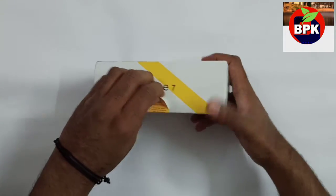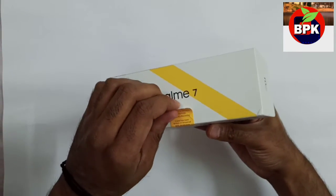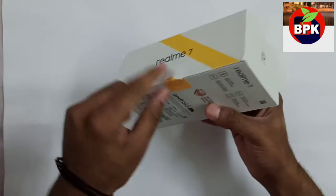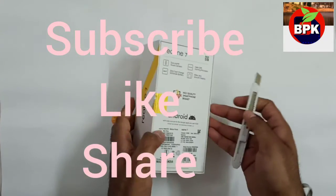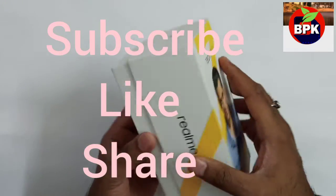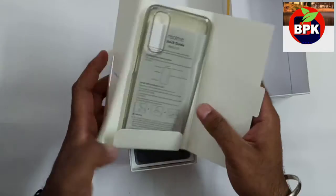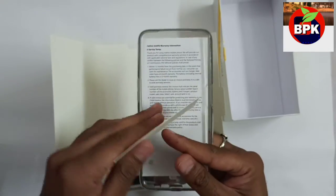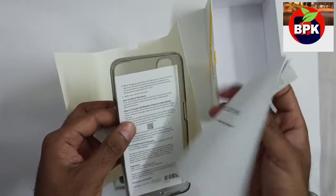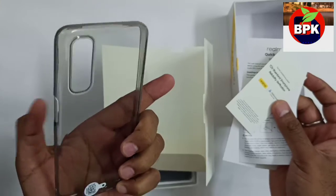Let's open it. When you order from Flipkart, you should check the seal. I can see the seal here. Inside we have the Reliability Verification booklet, all instructions, Safety Guide, and Realme Quick Guide. This is the back cover, which is similar to Realme 6.